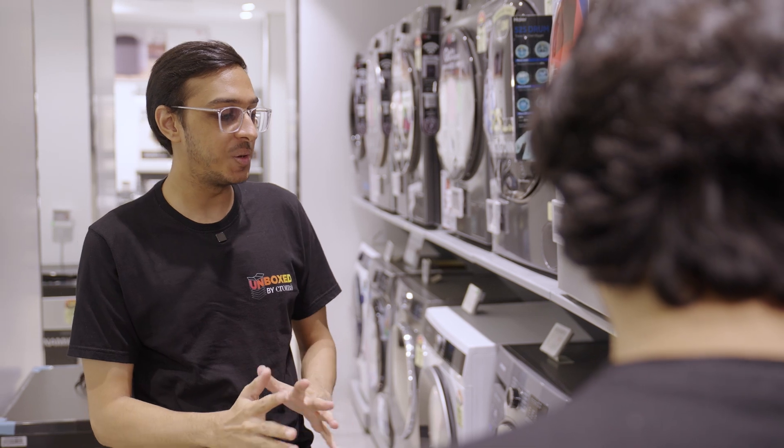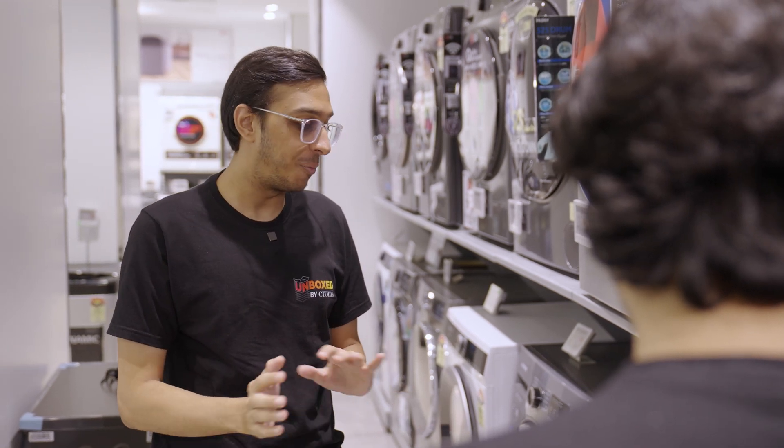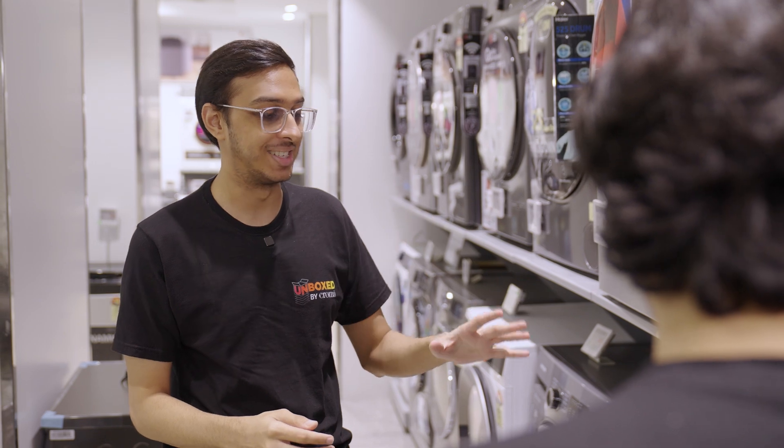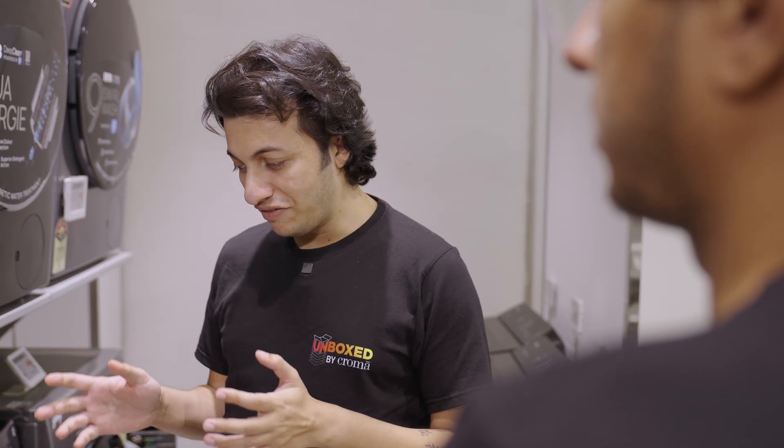You ever wonder how easy it is to use a washing machine? Just pop in your clothes, press some buttons and boom, clean clothes in minutes. That is true, but everything that's easy to use here is powered by some really complex machinery on the inside.